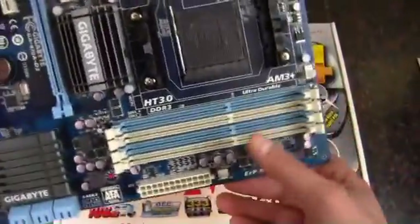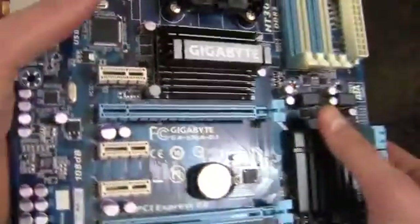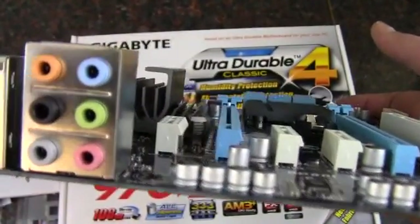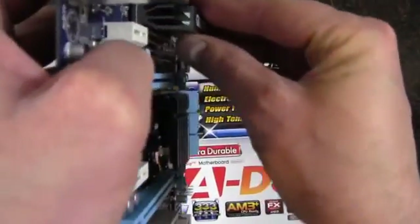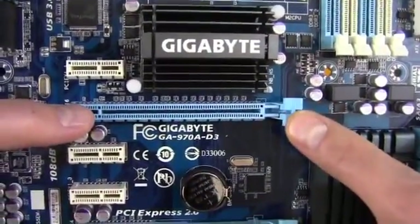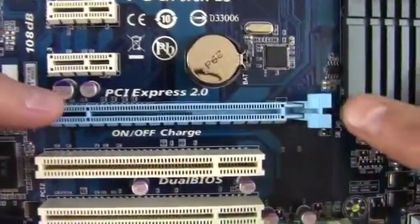Moving right along, we have four DIMM slots here supporting 32 gigabytes of DDR3 RAM. On to expansion: we've got a PCIe x1 slot — it doesn't look like it, but there is just enough clearance between that heatsink and the slot, though I would be careful that a card wouldn't short out on it, because that is close. Then we have a PCIe x16 slot, another x1, and a PCIe x4 slot. These are Gen 2.